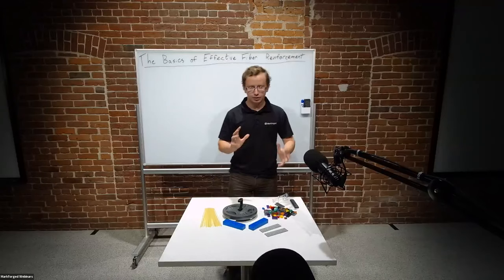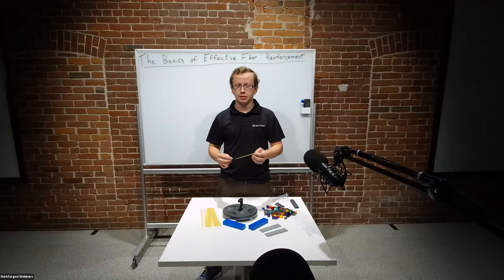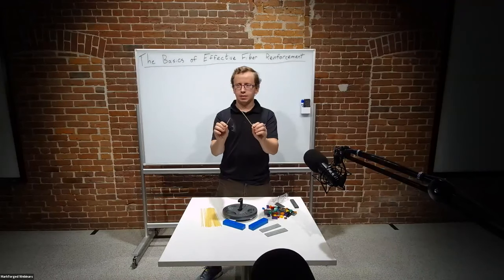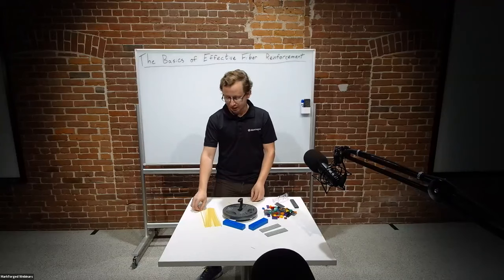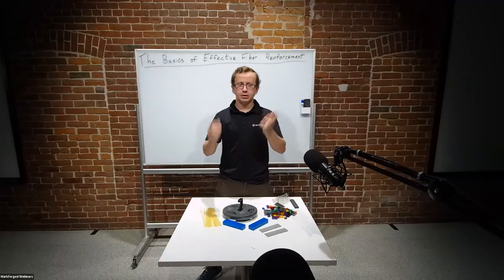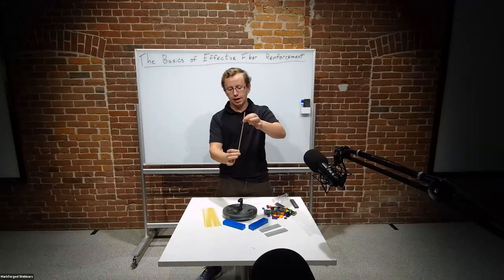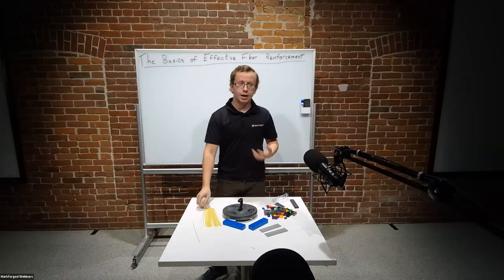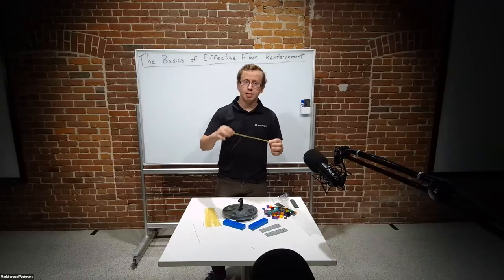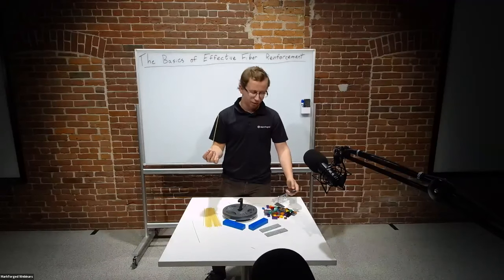There are basically two key factors for effective fiber reinforcement. The first is that fibers like being loaded in tension. I compare fiber to a piece of raw spaghetti — if you bend it, it snaps really easily; if you try to compress it, it also snaps. But if you load it in tension, it can actually hold a fair amount of force. Everything that traditional composite manufacturers do when working with fibers is intended to make the most use of that tensile strength, and that's really how you want to think about where you're putting fiber in your parts.